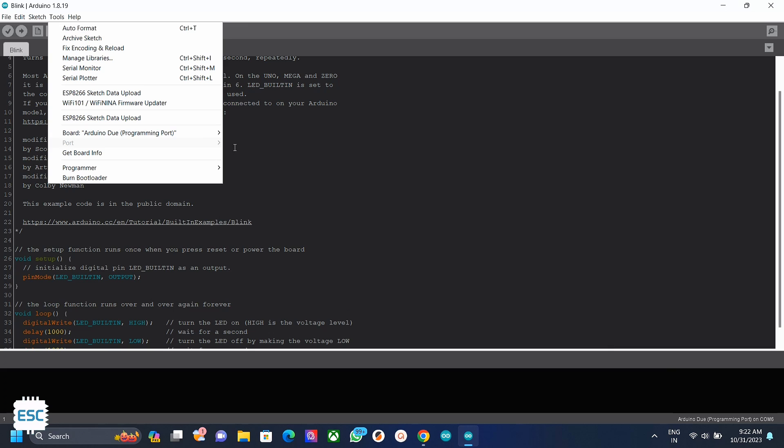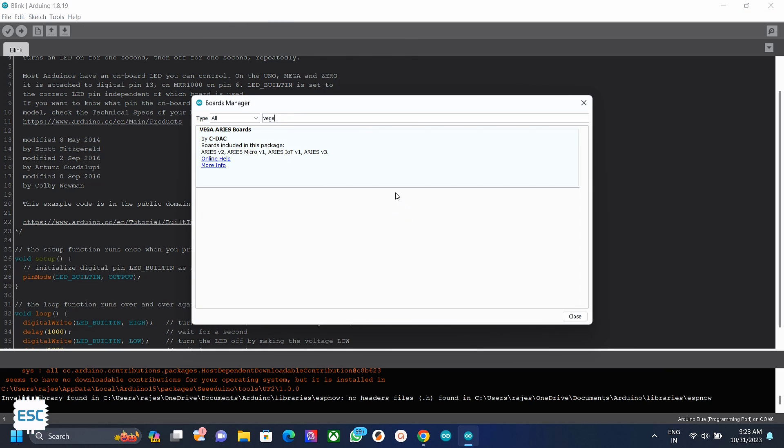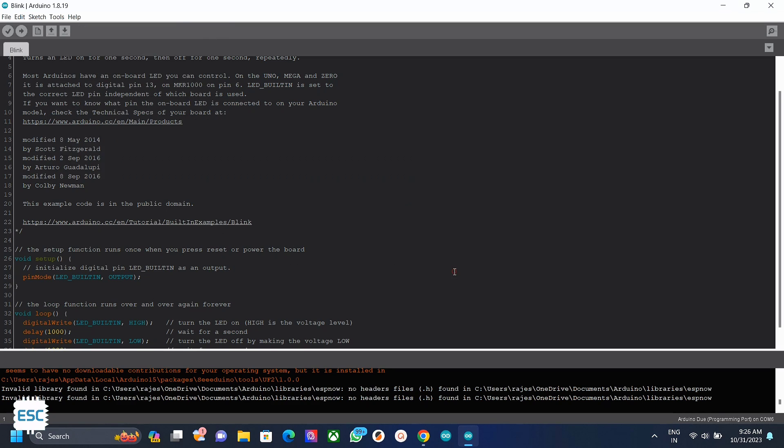Now go to Tools, then Board, then Board Manager. Search for Vega and install the board. After installing, you can see the Ares boards in the menu. Now select the board as Ares V3 and select the correct board.